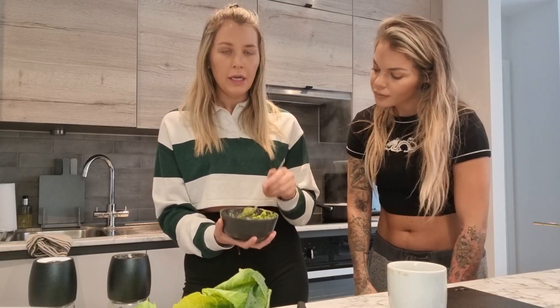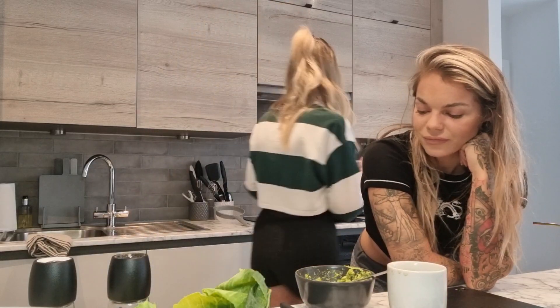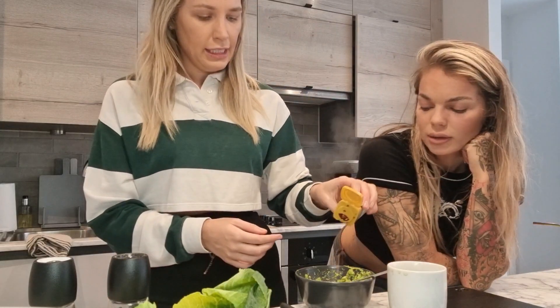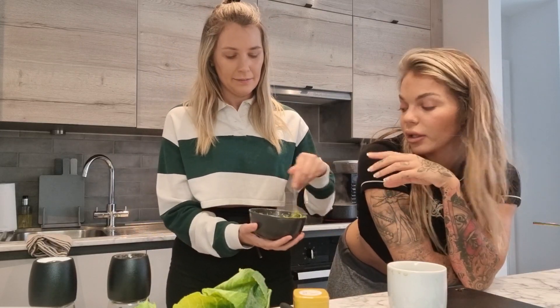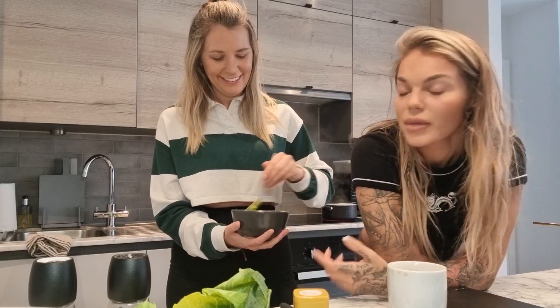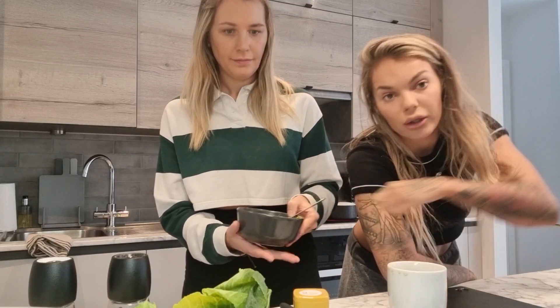I'm completely mashing the avocado. The reason I mash rather than slice it is that it gives the pasta moisture so you don't need any mayonnaise or sauce. I've added a tiny bit of salt, pepper, and chilli flakes. Another tip: use avocado instead of butter on toast — it's actually lower in calories than butter and you're getting real nutritional benefits from it. Personally I really like the taste.